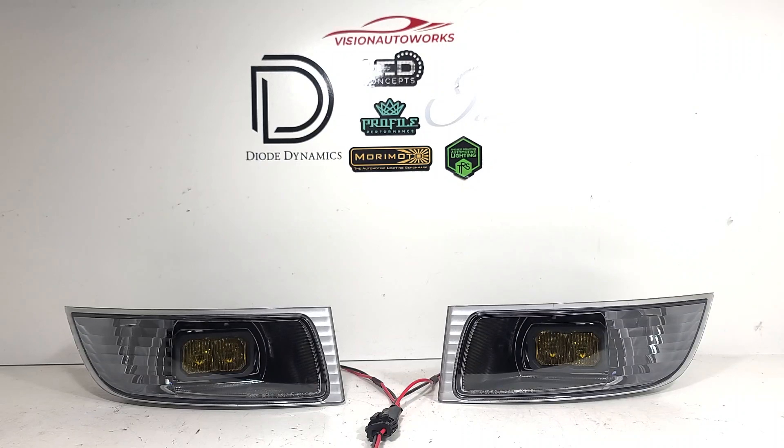We have a set of Lexus GX470 LED fog light retrofit housings finished up today. This customer provided us with brand new OEM fog light housings and we did the conversion inside with the Diode Dynamics SSC2 Pro LED pods in yellow color output.